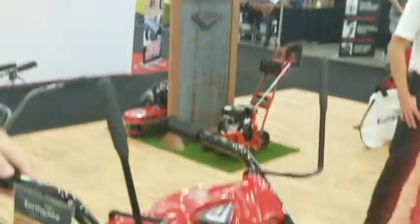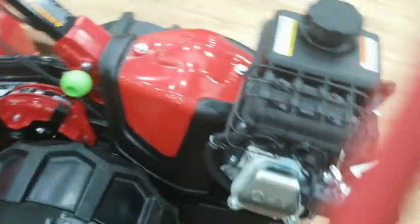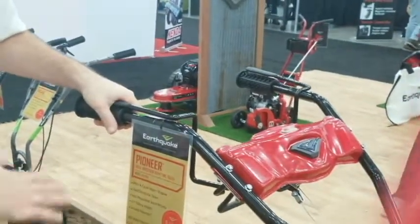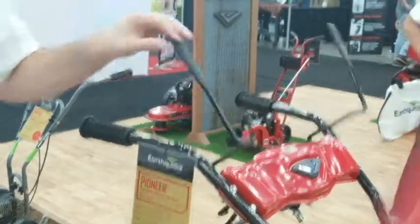Our main feature of this tiller is that it's very well balanced — the transmission is all within there, so it's very easy to power. The dual bale here means you can walk behind it one way if you're leaving a nice flat seed bed, so you don't have to have your boot print in it. Very well balanced, easy to maintain, easy to run.